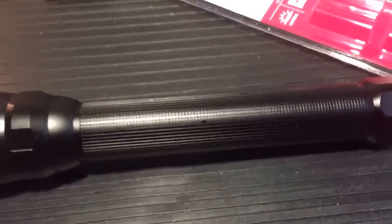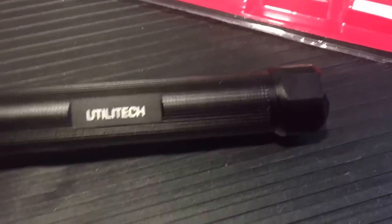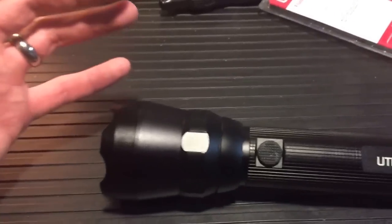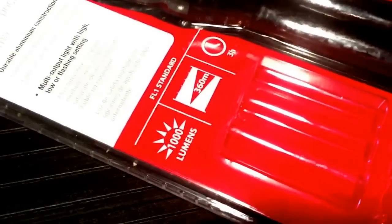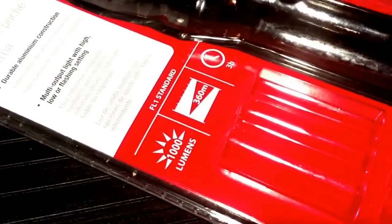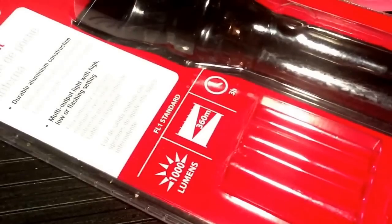Hi folks, I'm here today with the Utilitech 9AA LED flashlight. I don't really do gear reviews unless I find something I can really stand behind that really impresses me and stands out above the rest — and this does. It's labeled at 1000 lumens. I have a TK35 that I shone next to this, both with full batteries, and this is brighter. It definitely throws further and has a 360-meter range — that's more than three football fields.